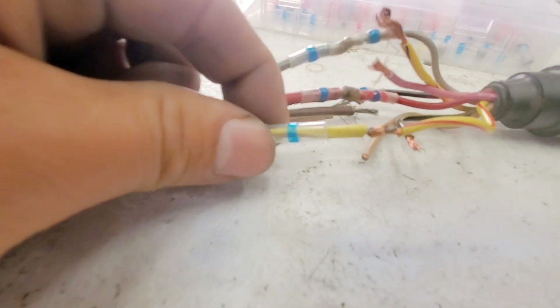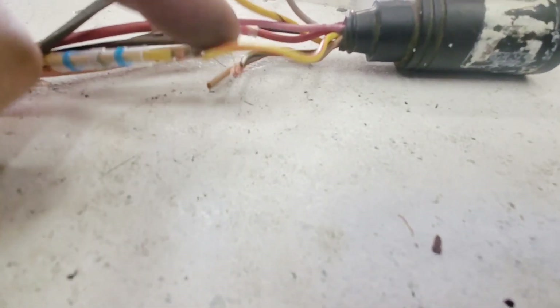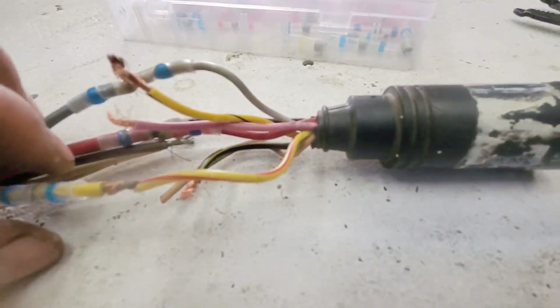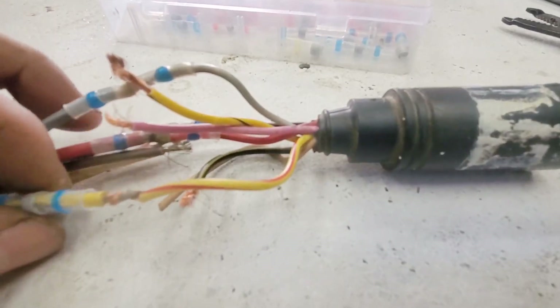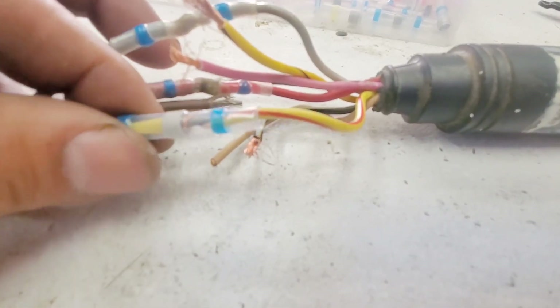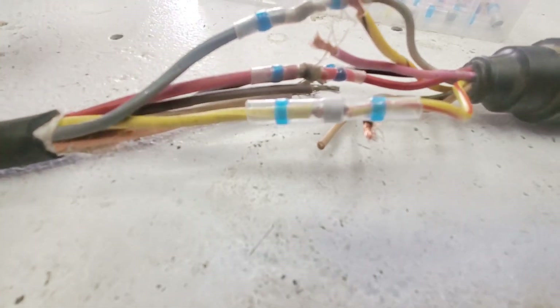The next two wires: you've got the yellow, and with the newer ADI ignition you have the yellow with the red stripe. So we're going to go ahead and connect these two as well, just like that, and heat shrink it.